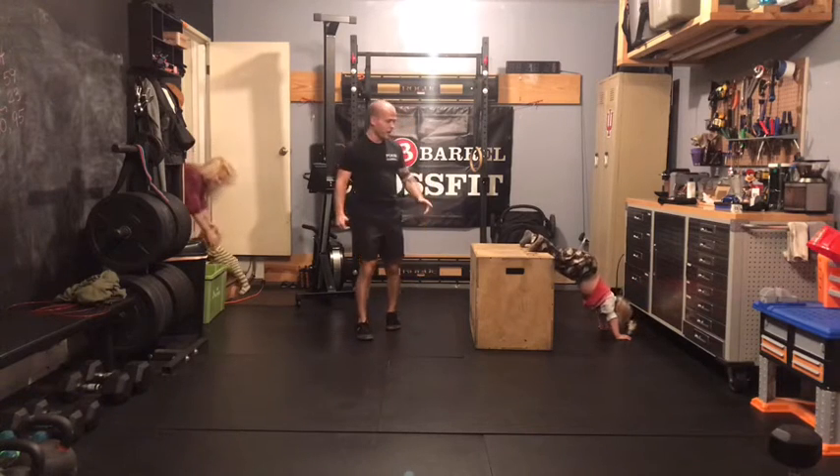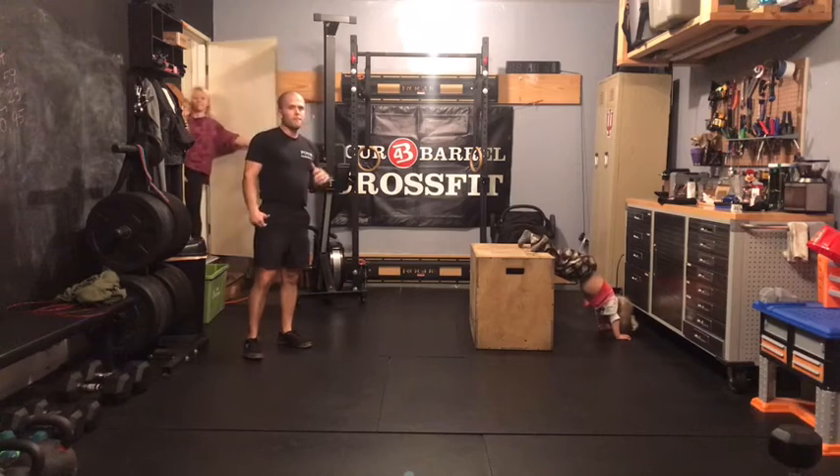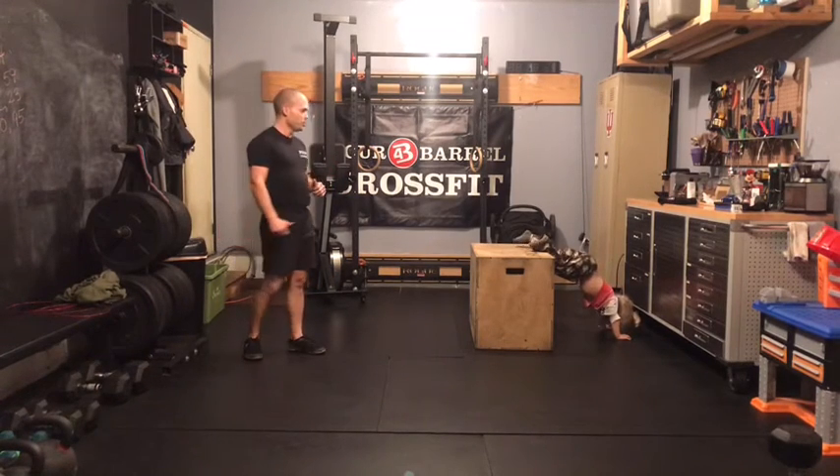After that, rest about one minute, and then you'll go into a max effort minus two V-ups set.